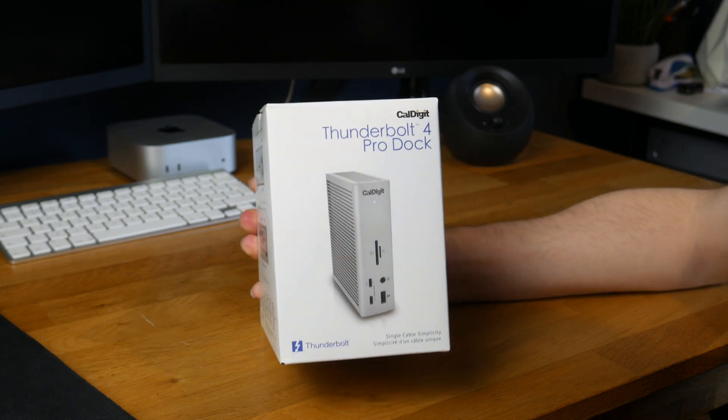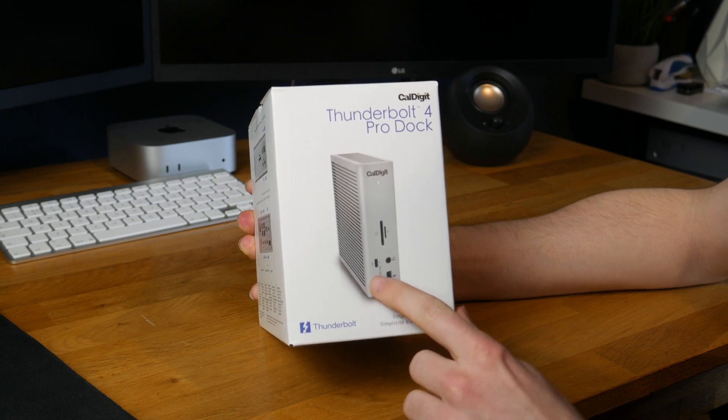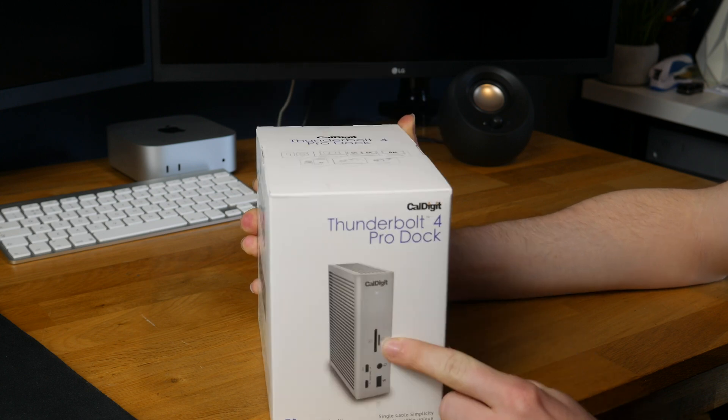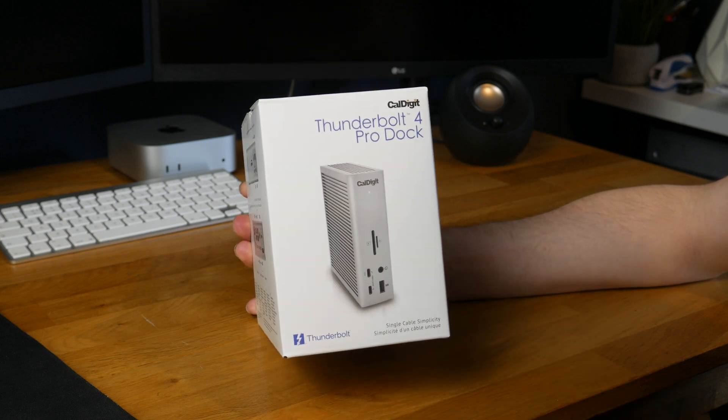On the front we get two USB-C's, a USB-A, a headphone jack, a standard SD card slot, and a micro SD card slot. As you can see it's silver, so it should match the Mac aesthetic.